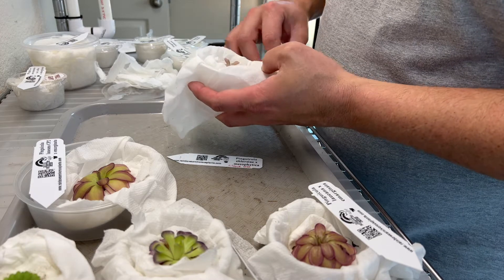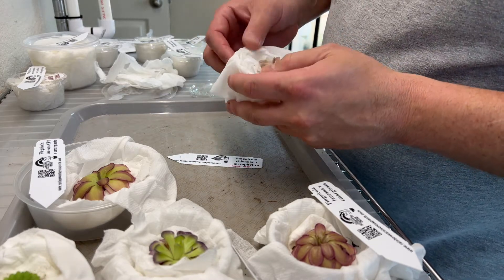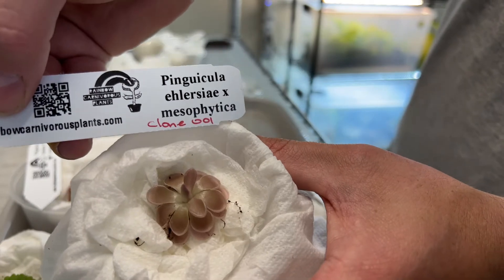Pinguicula Allerciae by Mesophytica, Clone 001. Really nice, kind of a bronzy pink color. I'm sure these will all intensify as they establish under nice light.